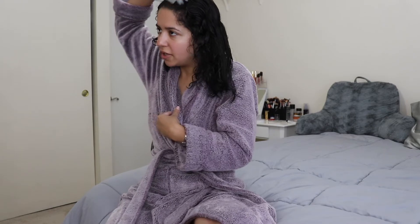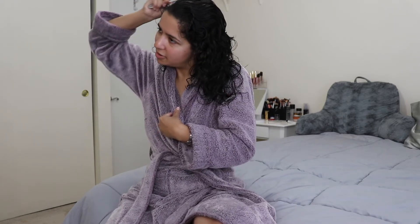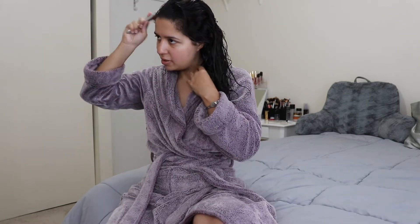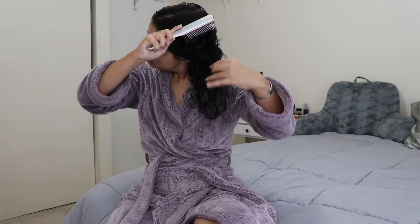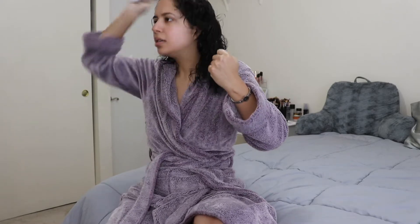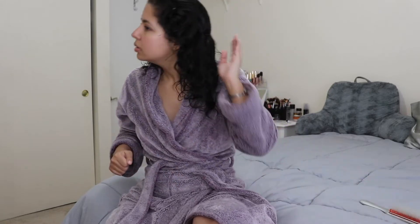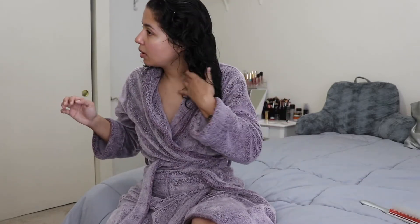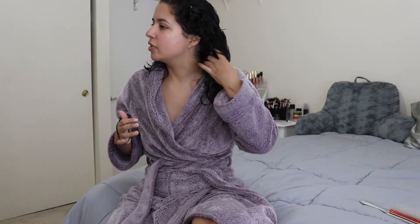I'm really wanting to try no part in my hair today. Usually I do a side part or a middle part, but I'm going to try no part — we'll see. I'm also not applying a lot of pressure; I'm brushing lightly to prevent breakage, because when your hair is wet, that's when it's most delicate.